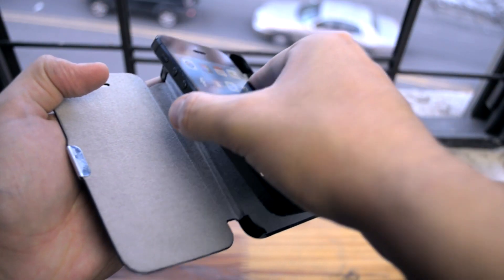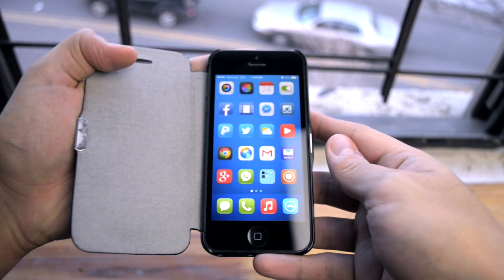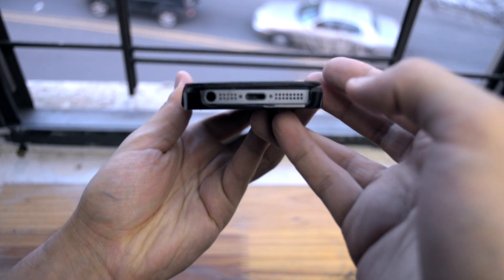We're gonna slide the phone in right side first — that's the way I found you can have some pleasure putting it in without scraping the edgings of your iPhone 5. Looks really good, so we're gonna close it and just admire it from the outside.